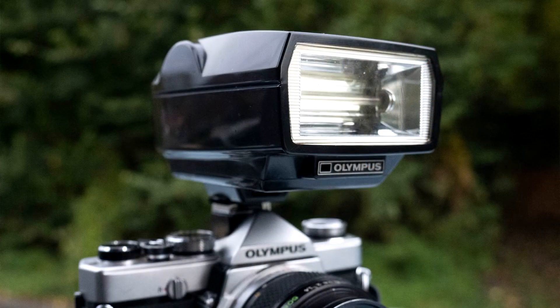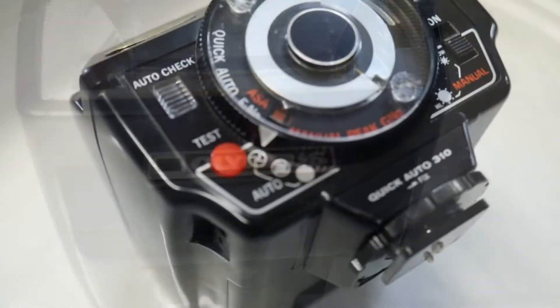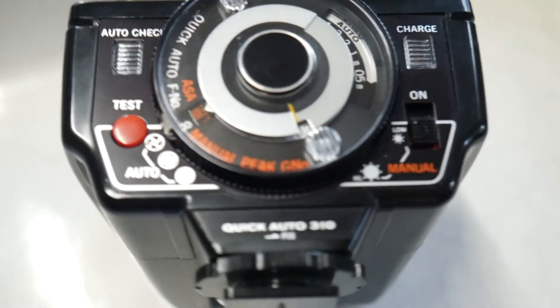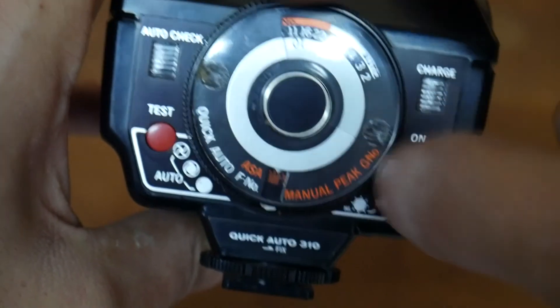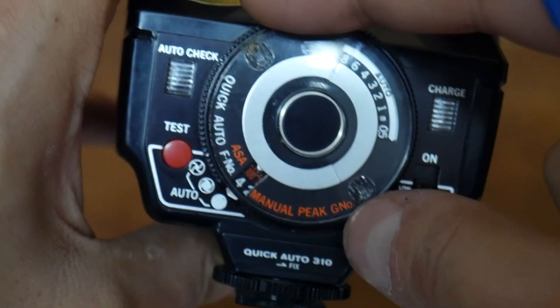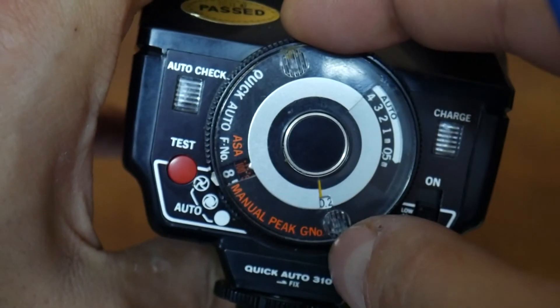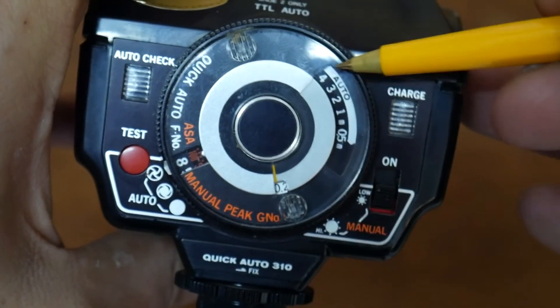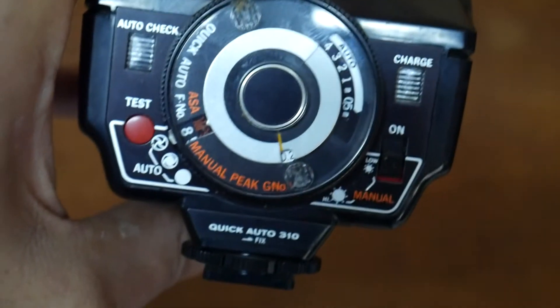If we look at this flash, which is another brand and a different model, you have the same settings. You simply set the ISO setting to 100 ISO and we have to use an aperture of 4, 5.6, or 8. The distance setting tells you the maximum distance you are going to be able to use your flash. Pretty easy to do.